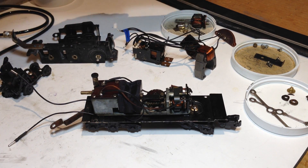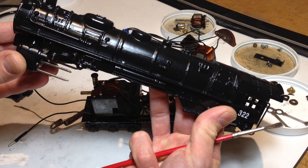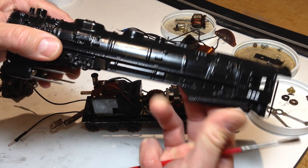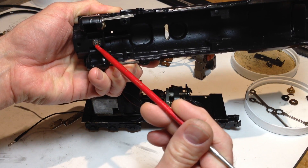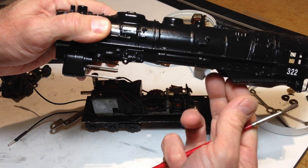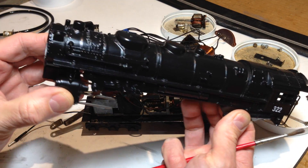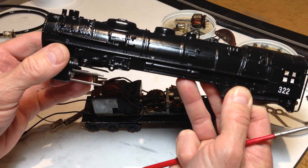This is a 322 Smoking Tender Hudson, so it's a 4-6-4 steam engine design. The steam chest comes off separately — there's just one screw that holds it on. With the 303, which was a single-piece plastic injection-molded body, the smoke box and steam chest were all part of the shell.